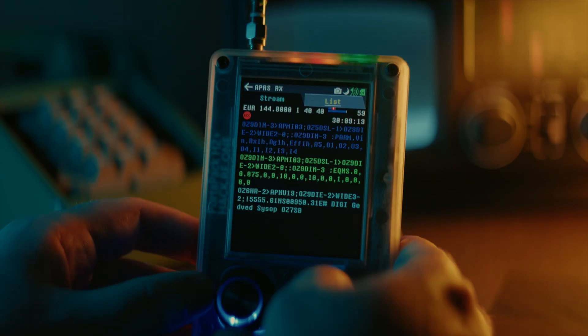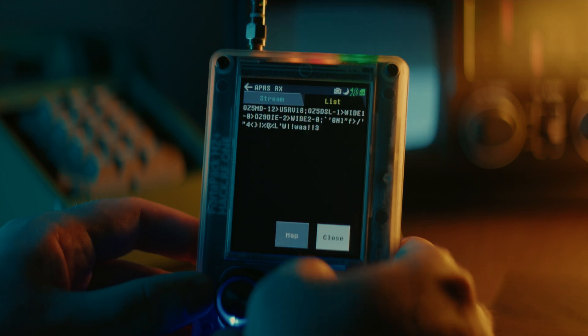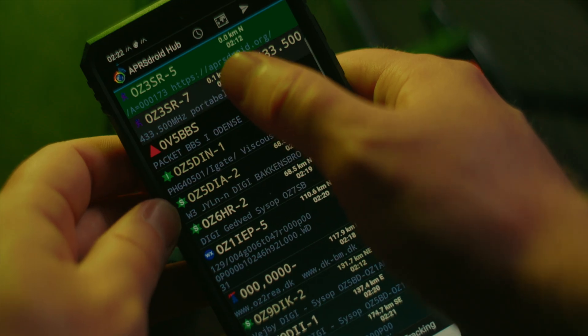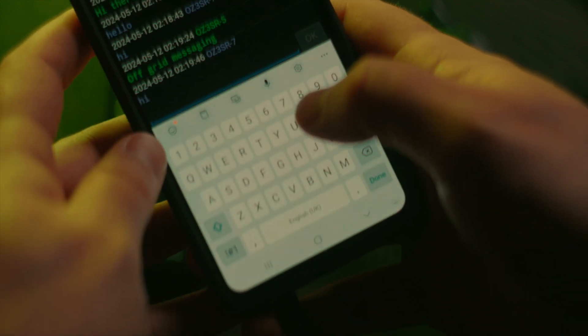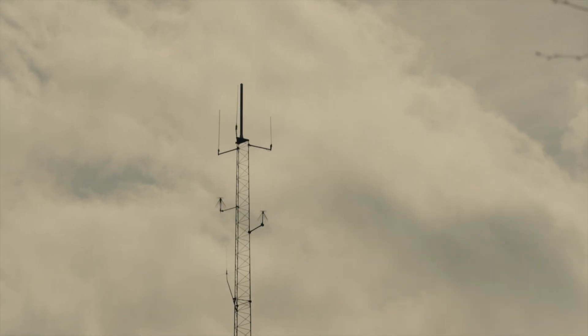If you've just stumbled across this video and don't know what APRS is all about, it's basically the OG Meshtastic. It's a way to send messages between radio devices and use automatic digital repeaters, known as digipeaters, to extend the range in a decentralized mesh network. APRS has been around since the 80s, and because of this there are already many digipeaters around the world, put up and maintained by volunteer fellow nerds.